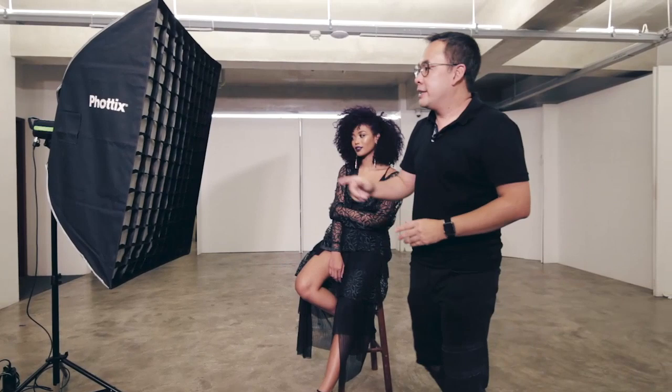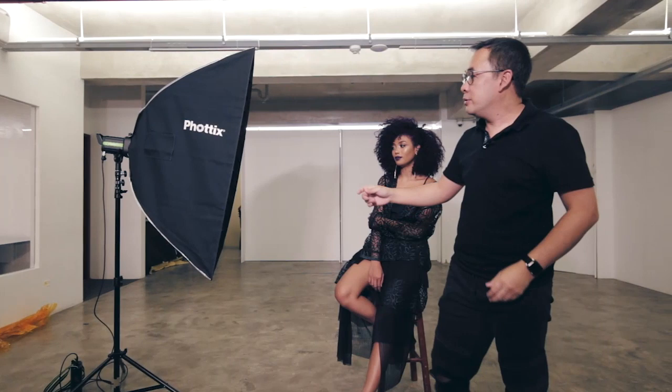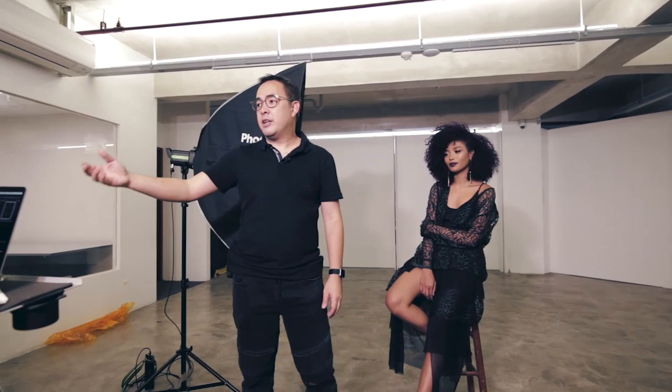Connected to this softbox is the Photix Indra 500, which we will be triggering using the Photix Odin II. The camera I'll be using today is the a7R II with a 50mm f1.4 lens. Okay, let's see.